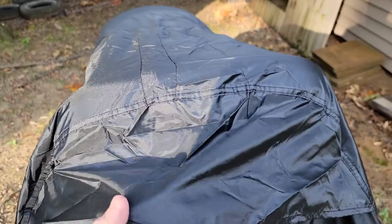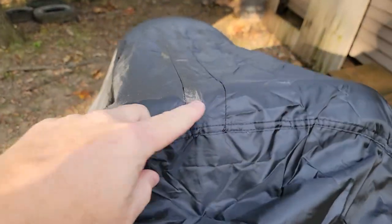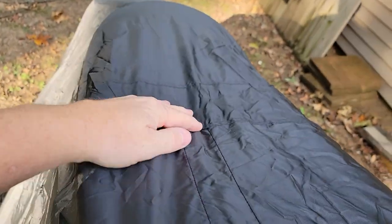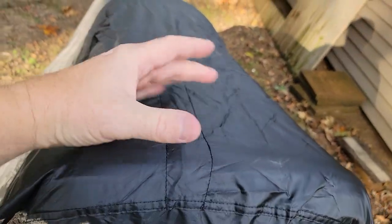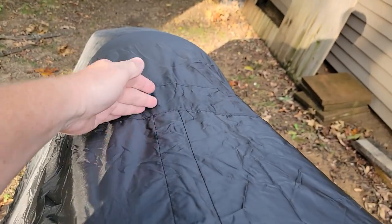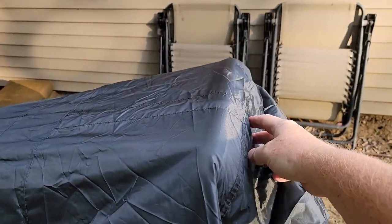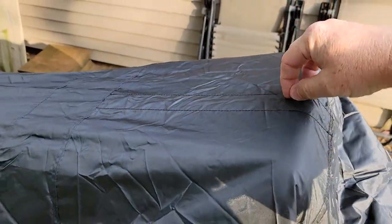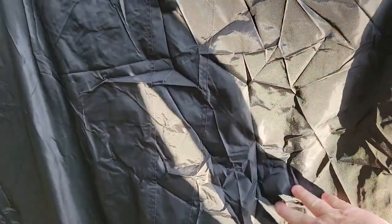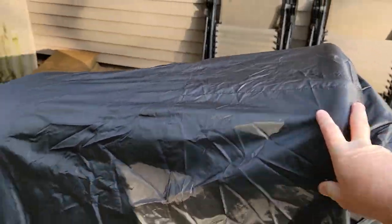This doesn't make much sense at first, but underneath this flap is this drawstring. If I follow it, it only goes to right here — so it's maybe to draw this closer. If your seat is closer to there, maybe it's to draw it closer. If you pulled that string, it would draw this together more, which for this seems fine. For the mower I've got, it seems just like the perfect size.